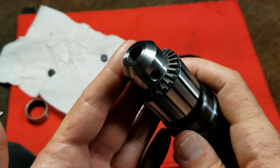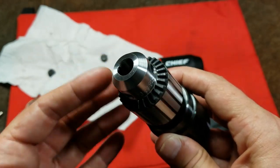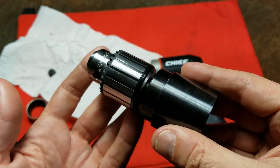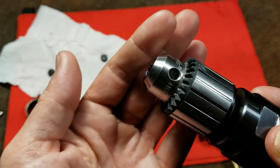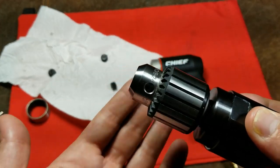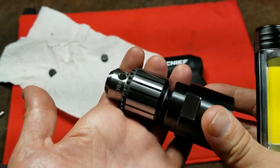I understand why they use so much Loctite on it, but it's disappointing because it makes it very difficult to replace the chuck — in most circumstances that screw is going to have to be drilled. It's a big deal because if you drop it with the chuck in a more closed position and the teeth are sticking out and they get bent, it'll never run a bit straight, and then you've got this big hassle trying to remove the chuck.